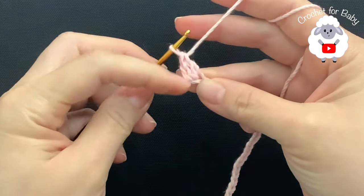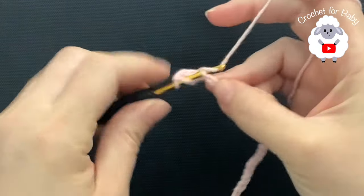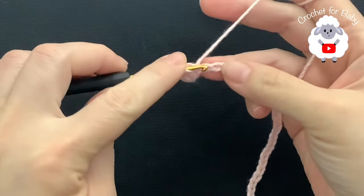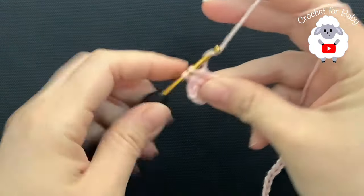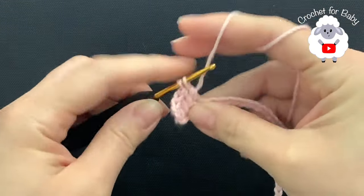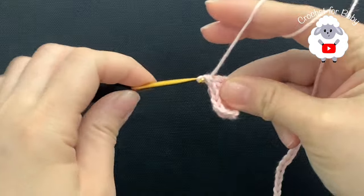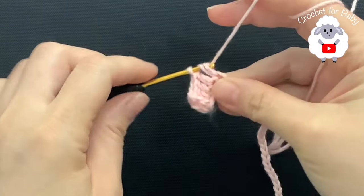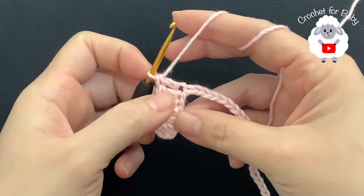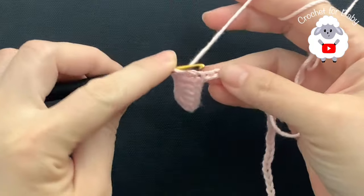The three chains at the beginning count as one double crochet, so so far I have two. Into the next chain I'm going to make another double crochet, and here I'm going to make a total of seven double crochets — that's three, four, five, six, seven. I have seven double crochets including the three chains. This here is going to be one of the front panels.